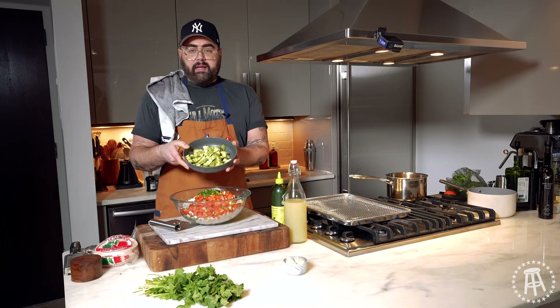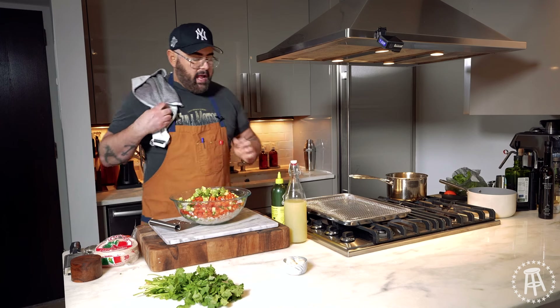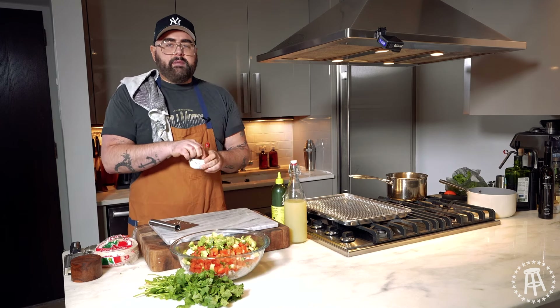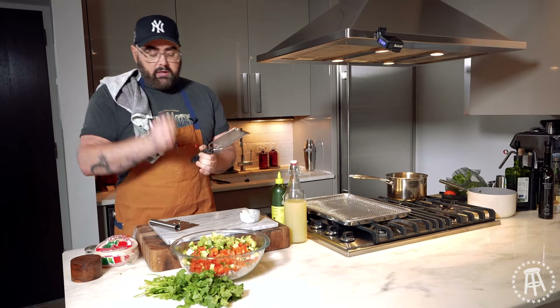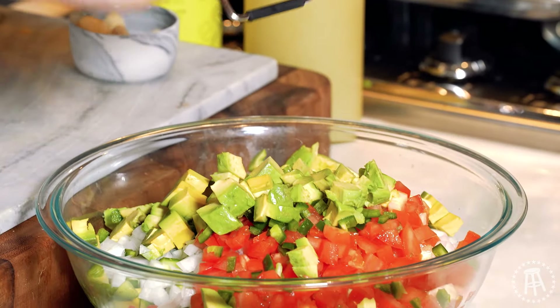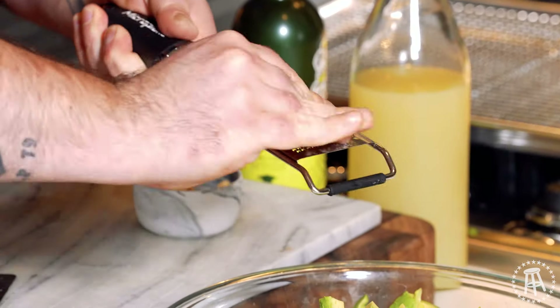We have some avocado from Mexico — these are Hass avocados, and this is going to give it that creamy, rich bite. Last but not least, I'm going to add some garlic. I don't want to chop the garlic — I want it to melt into it. So I'm going to use a microplane. Your microplane, the finest one you have, and we're just going to microplane it in there because it's going to melt right into the dressing. Let's do about three cloves — one for the past, present, and future.